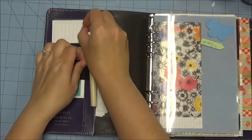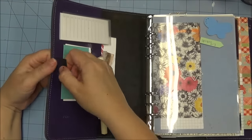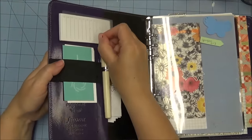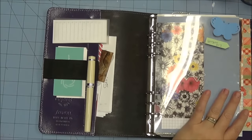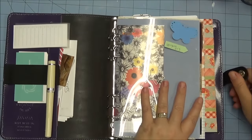I have started putting the pen in this direction because it was stretching out my elastic when I was putting it in the normal pen loop way. I've also moved it to the center. I'm going to have to see how that works because with the different bulk that I've added it's really putting a lot of stress onto the snap.